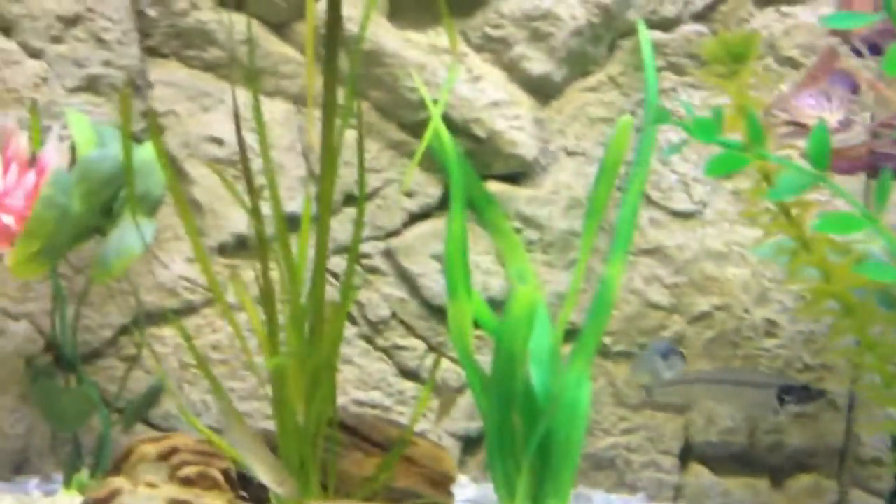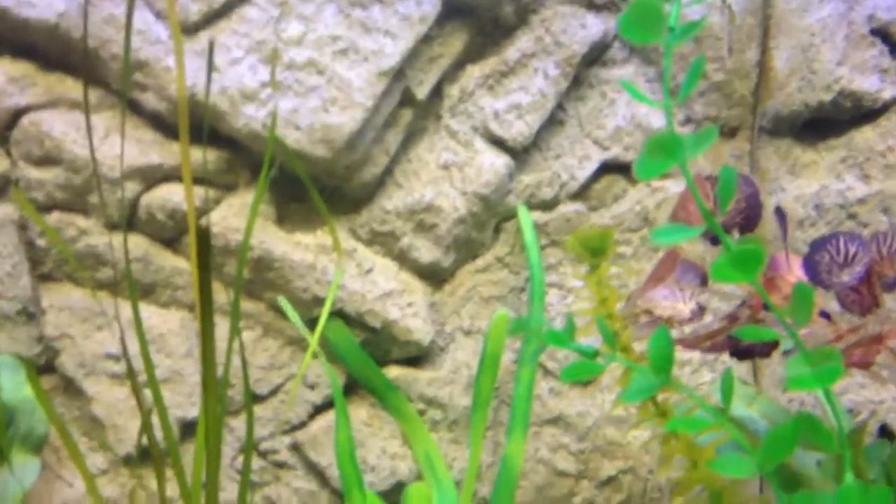Also did a big water change this morning in this tank and also in my guppy tank, and cleaned the glass a bit — had a bit of algae on it. So yeah, that's all for this tank.